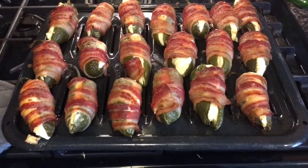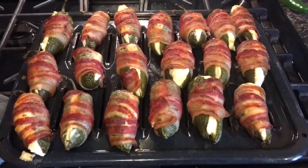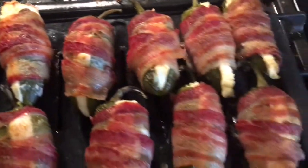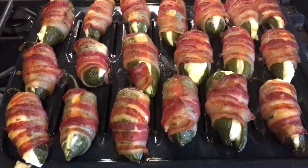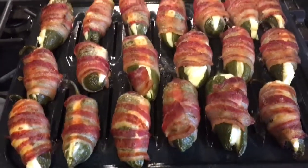Alright, here they are! I had these in the oven for about an hour and 30 minutes and they look delicious — cooked beautifully. If you try to make these, I wish you good luck. Take your time, enjoy yourself as you're making them, and really enjoy yourself when you're eating them.